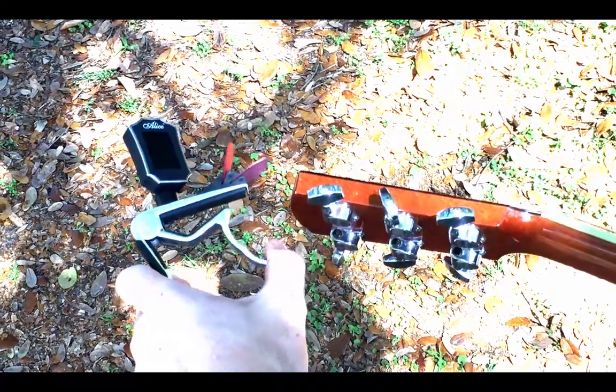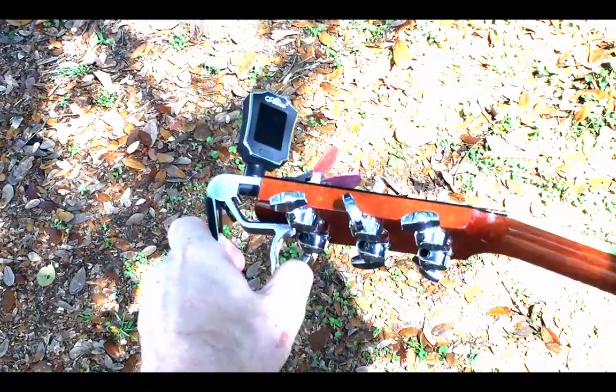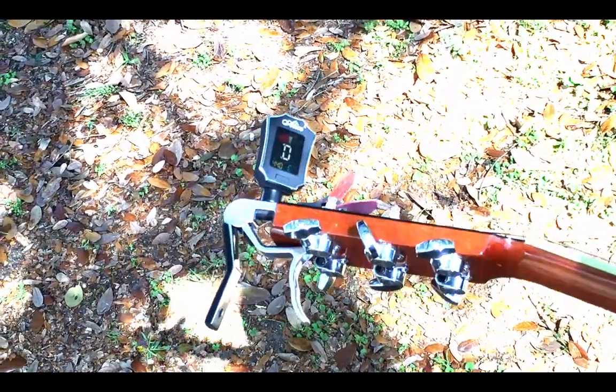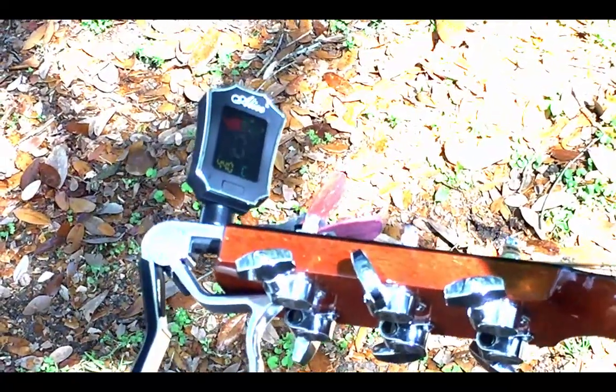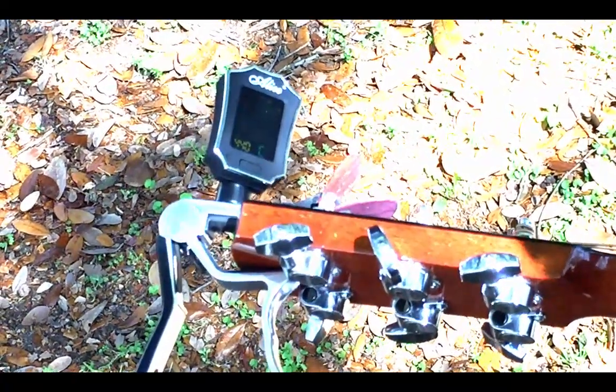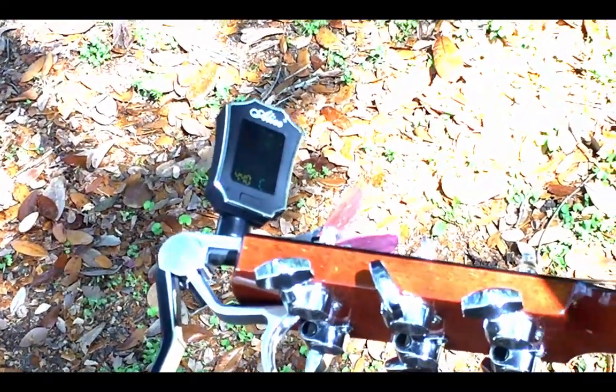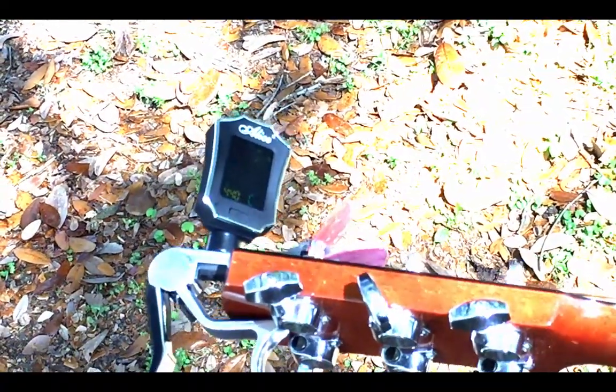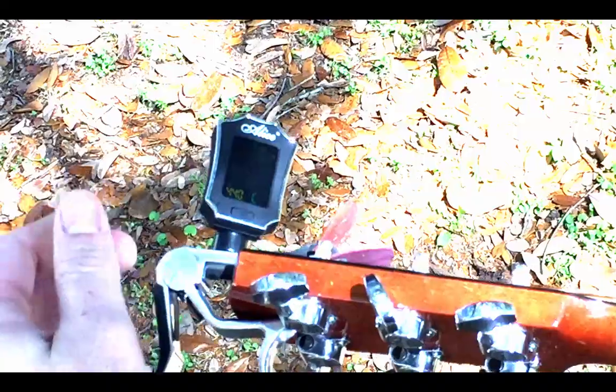All right, guys, so it's really pretty simple. The capo can be used just like a normal clip-on tuner. Simple, very easy to turn on. It's got one button, that's it. A lot of tuners these days have all kinds of functions, and really, I just want my tuner to tell me if my guitar is in tune. And that's what this one does, and it actually does it really well.